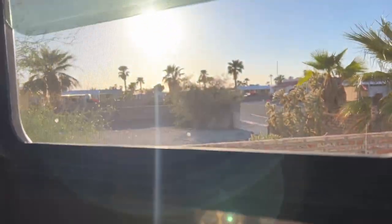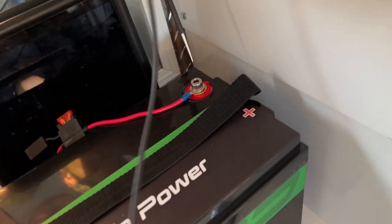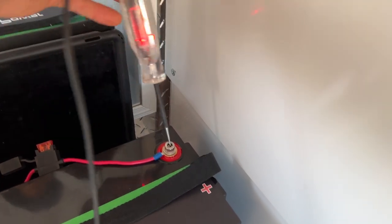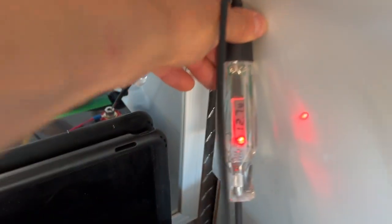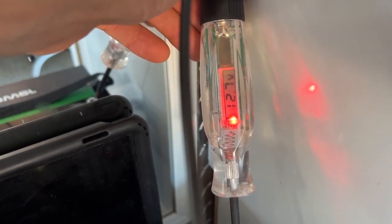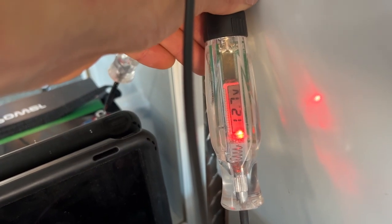It's 6:06 p.m. now, the sun is going down. After running the fridge all day, the battery is still sitting at a strong 12.7 volts.